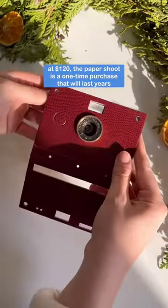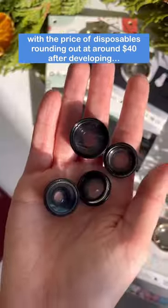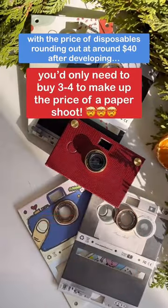At $120, these are a one-time purchase that will last years. And with the price of disposables rounding out at around $40 after developing, you'd only need to buy three to four to make up the price of one Paper Shoot.